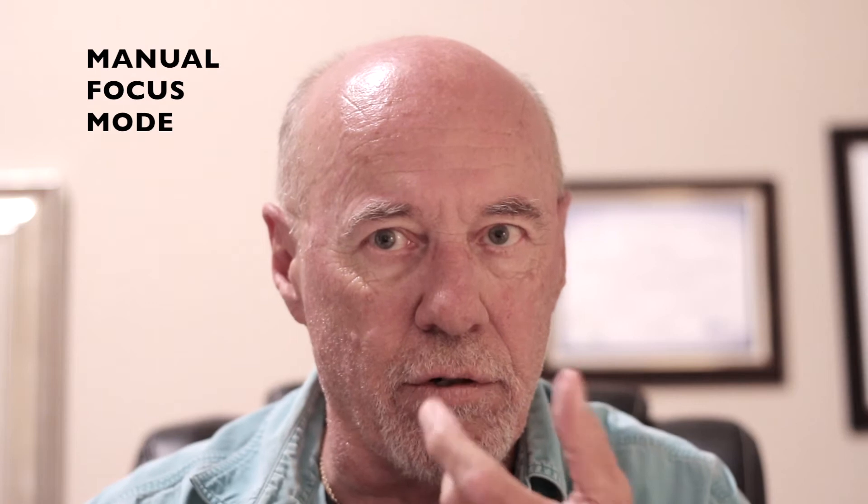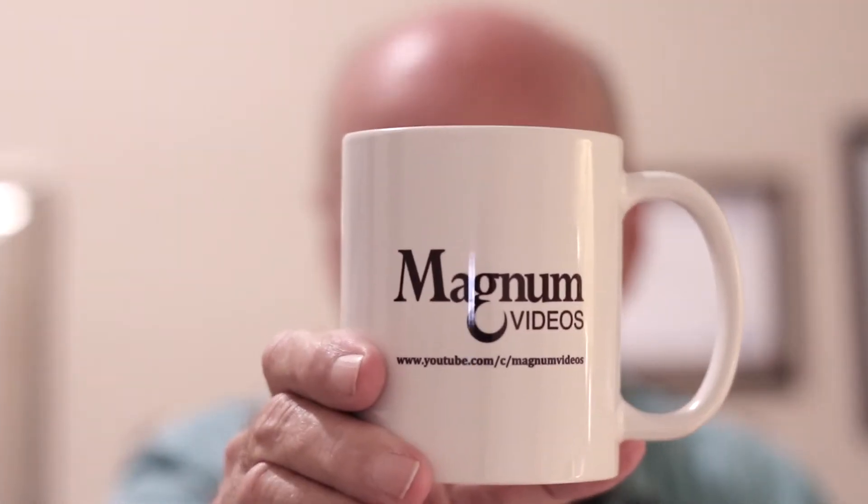If you're doing a video on pulling focus, the first thing you need to do is put your camera in manual mode, and then you'll use the focus ring to adjust it. We're going to set this up with a Magnum Videos coffee mug. I currently have the camera in autofocus mode, so when I show you this mug it's probably going to focus on the mug, and then it should be focused back on my face again.